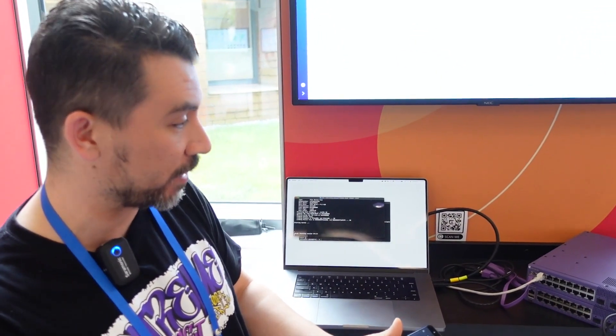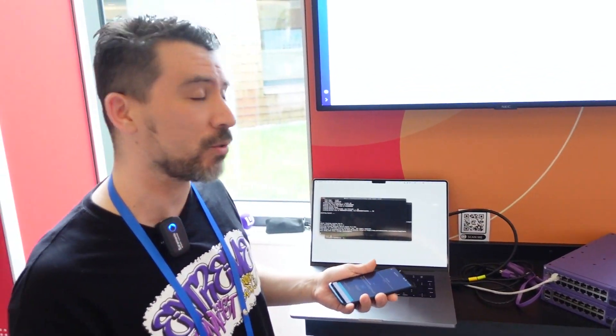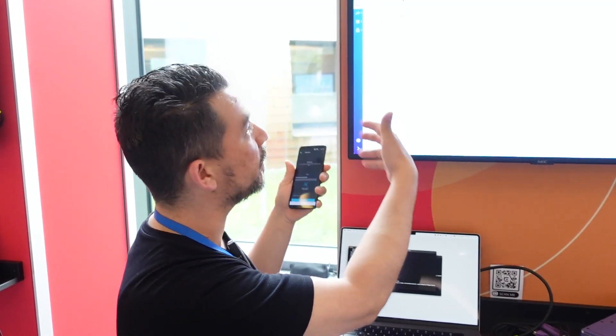We can use our mobile application to onboard the serial numbers for the stack into Extreme Cloud IQ. It's as simple as scanning the QR codes on the switch. Then once you do that, plug your internet connection in, and the stack is instantly formed and onboarded to the cloud.